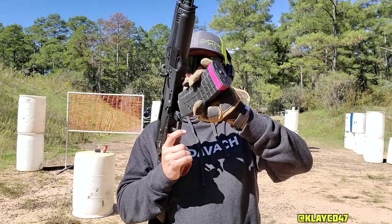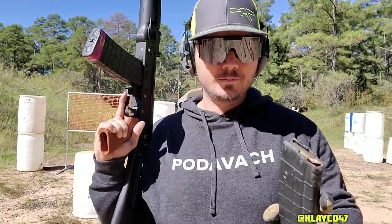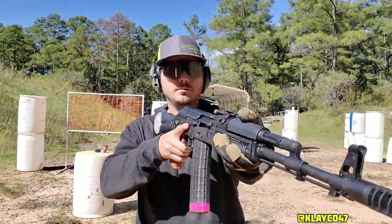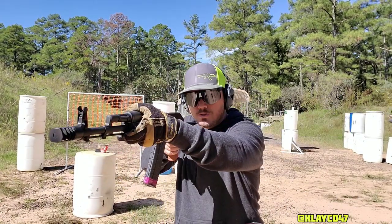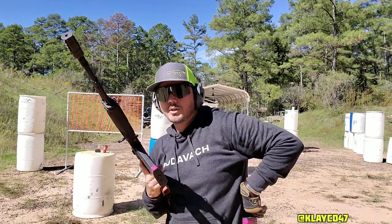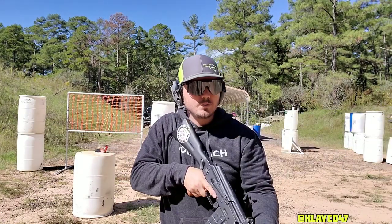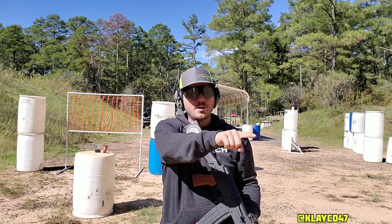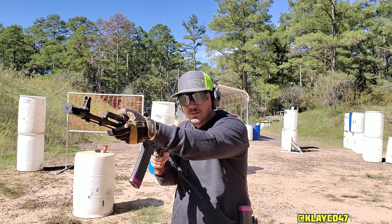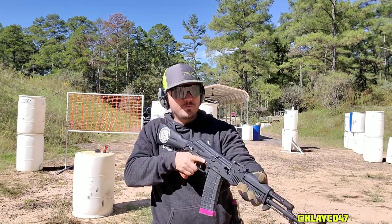Now we're down to two targets, one to my left and one to my right. Four rounds in my first mag, four rounds in my backup mag. The goal is: on the go, first target — one, two — quick change to the second target — one, two — dead trigger, reload, charge. Back to that original target — one, two — then one, two. No wasted movement. If you've got to hit that second guy again, there's no point going back to your first target and then finishing on him. Your gun's already in that direction — reload, charge, done. No wasted movement.